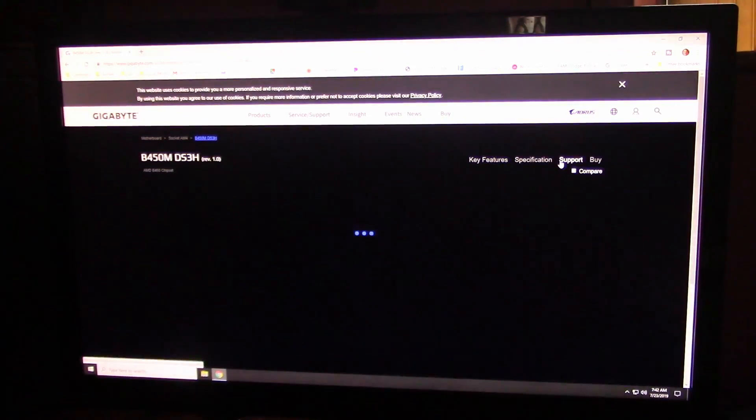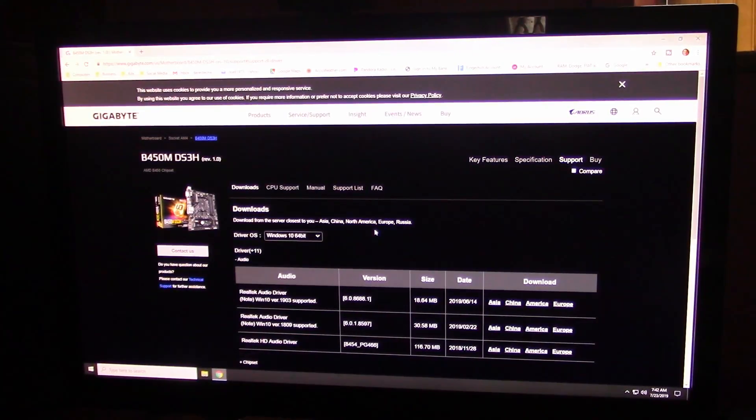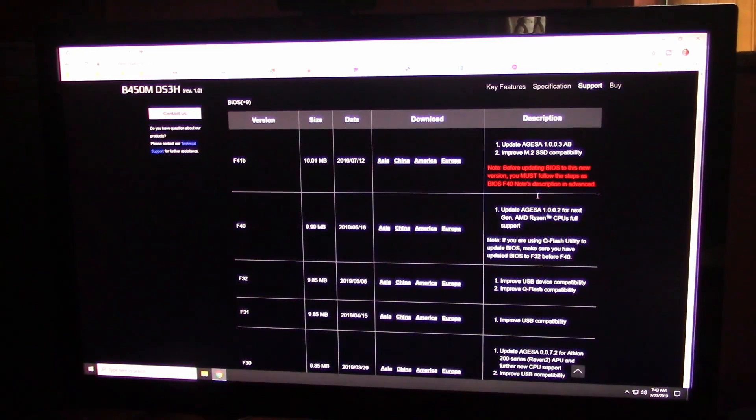Come over to Support. Select your operating system — I don't know why that really matters, but it does. Go down here under BIOS. It looks like they've updated it again — it's F41B. Over here we've got some notes: before updating BIOS to this new version, you must follow the steps as BIOS F40. Basically, if you read this, you've got to update your BIOS to F32 before F40.